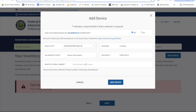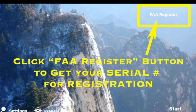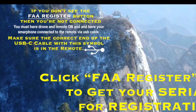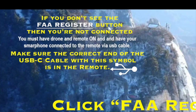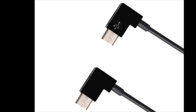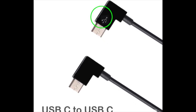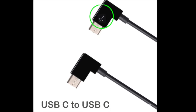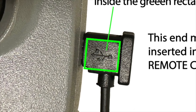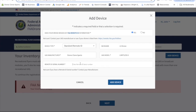To get your unique serial number, open the Limitless 5 app. Make sure your drone and remote are on and your phone is connected to the remote via USB cable. Once connected, the FAA register button will appear. If you don't see the FAA register button, then you're not connected. Inserting the wrong end of the USB cable into the remote is a common mistake, so check to make sure the end with the connection symbol is inserted into the remote. If you have an Android or iPhone 15, you'll notice both ends of the USB-C cable look identical, yet only one end transfers data. Look at both ends of the cable, find the connector symbol — always plug this end into the remote, and the opposite end plugs into your phone. Now that you're connected, press the FAA register button. This is your unique serial number. Now go back to the FAA website and insert your serial number.